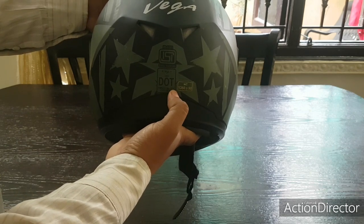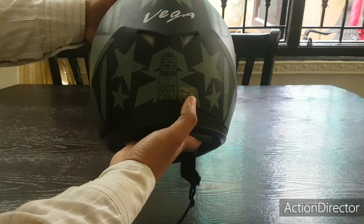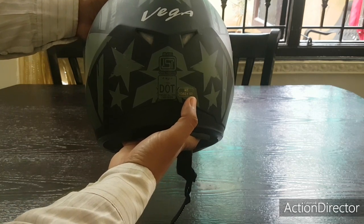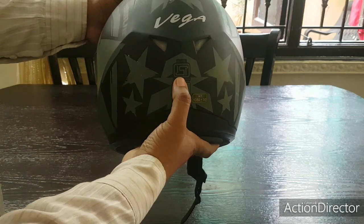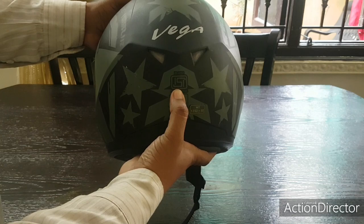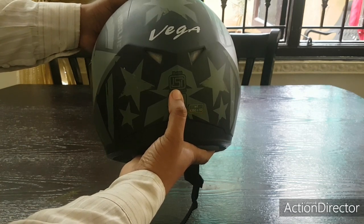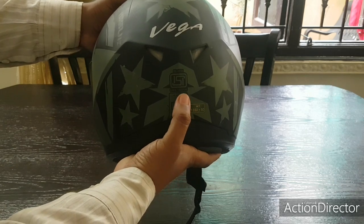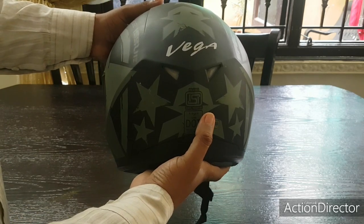Unfortunately in India, no matter how much you spend on a helmet — maybe a lakh rupees on an AGV or Shoei — if the ISI mark is not there, the cops will still catch you and fine you. The Indian authorities still require ISI mark. So I picked this up because I normally use it for city riding.